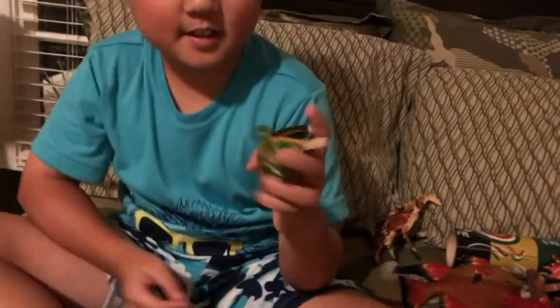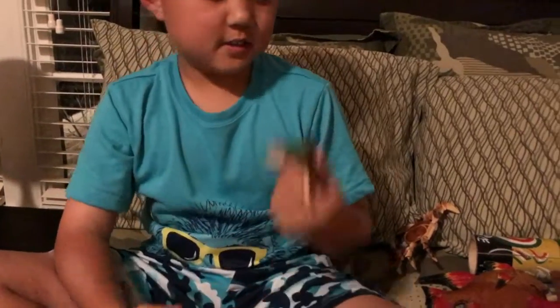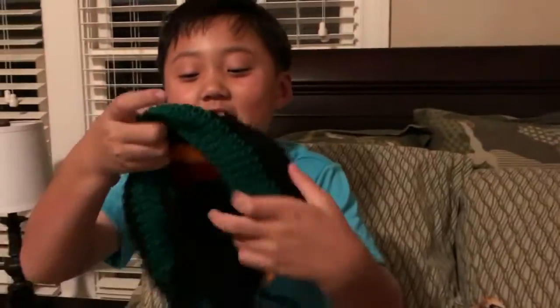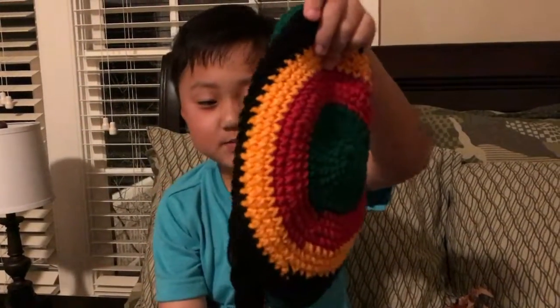This is a turtle from Jamaica and it's the colors of the Jamaica flag, its words of course. And this is a hat from Jamaica — it has some kind of hair level on here and I'm about to wear it, watch this.